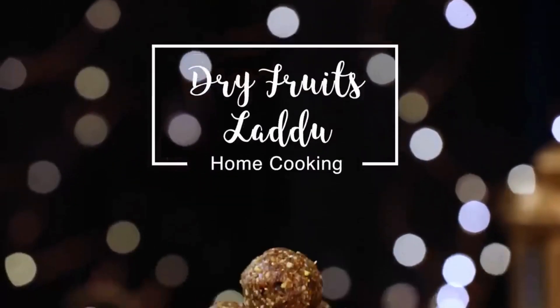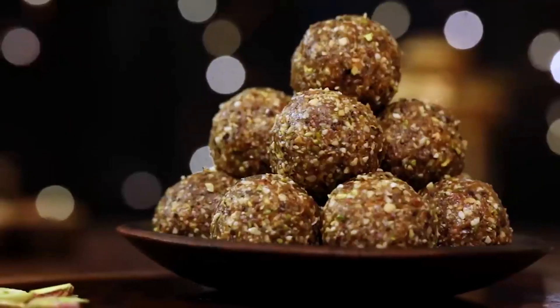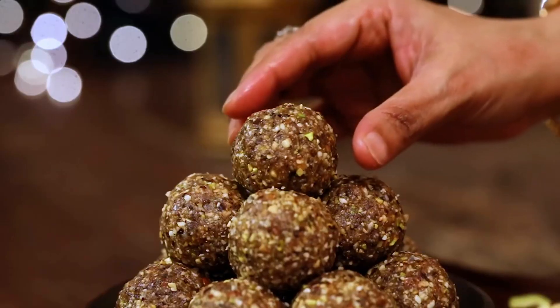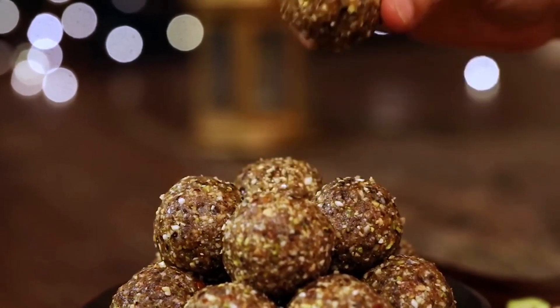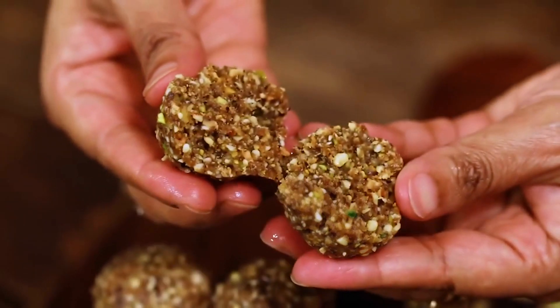Hello everyone, welcome to home cooking with me Hema Subramanian. When it comes to making healthy and tasty snacks, today's recipe is a perfect one. We are going to make these delicious fruit and nut laddus which are so simple and easy to make. Let's get started and check out the recipe.